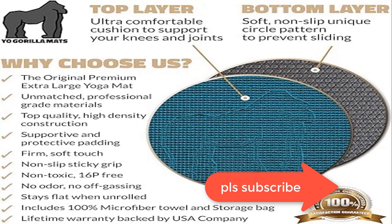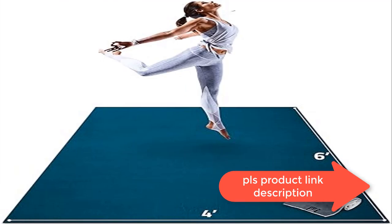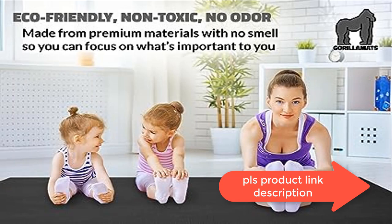Extra thick and ultra comfortable, the perfect balance of squishy comfort and stable support. Our 8 millimeter high-density double-thick padding provides plenty of cushion to protect your knees and joints even on concrete, tile, or hardwood floors. Works great in all rooms and flooring including living room, carpet, garage, or basement.